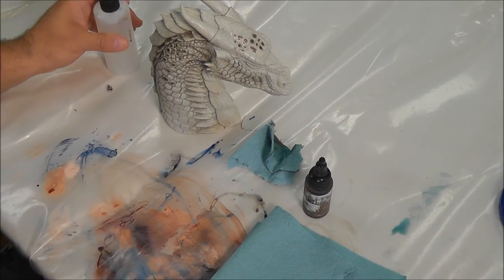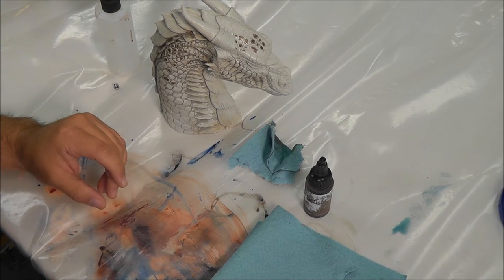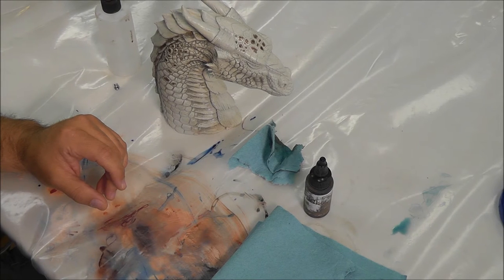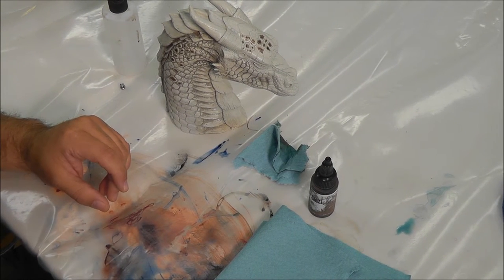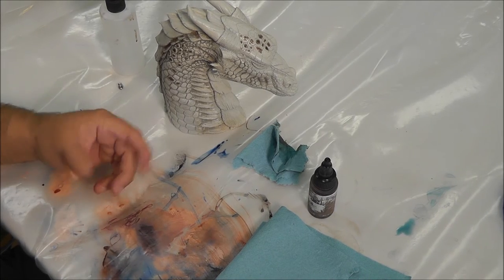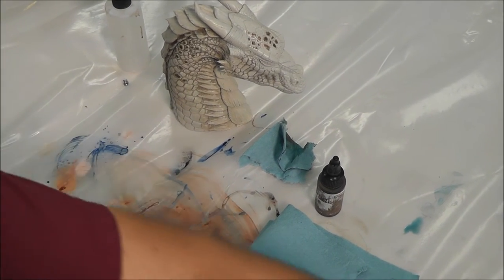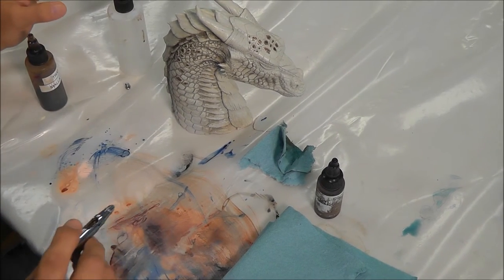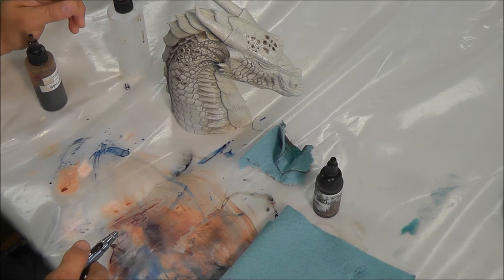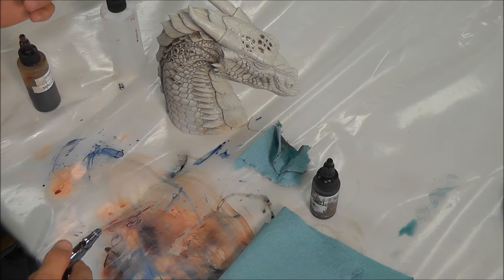After you've done all this, the next step is to figure out what color this dragon is going to be. Now I've got the detail in there — now what? What I like to do is take transparency — I work primarily in transparency — because I like the fact that I can change the color on the fly if I want to.